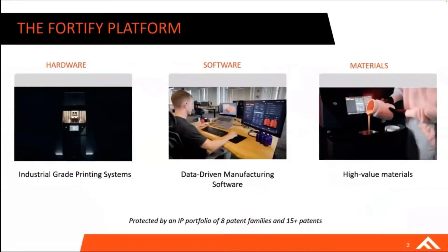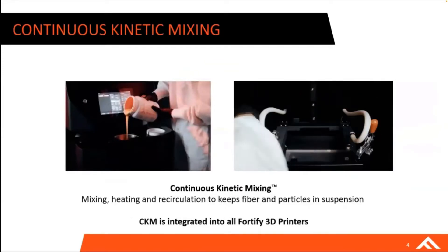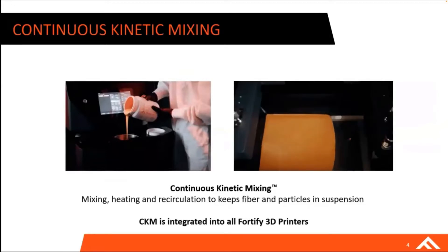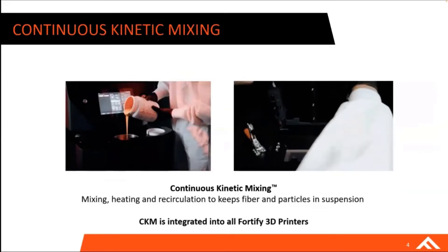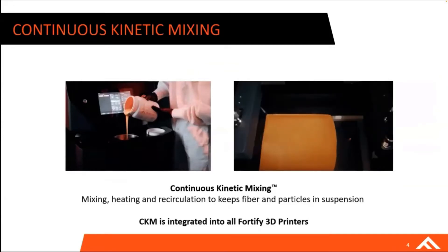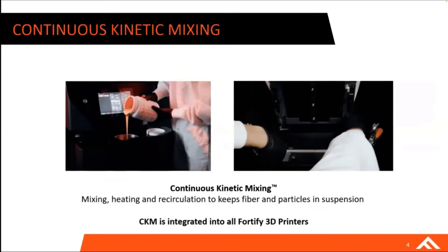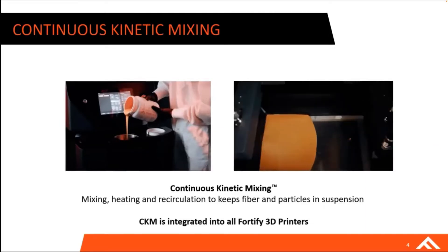These are materials that are fiber-reinforced with functional additives that enable things traditionally not done in DLP printing. We do that with our Fortify platform — a platform that uses hardware, software, and materials to create a one-stop-shop solution for printing functional parts. One of the key things, specific to the ESD material, is our continuous kinetic mixing — a module on our printer that enables us to homogeneously suspend fibers in whatever resin we're printing with, whether it's an hour-long or day-long print.